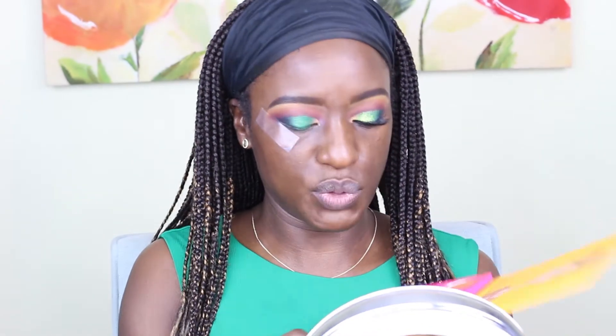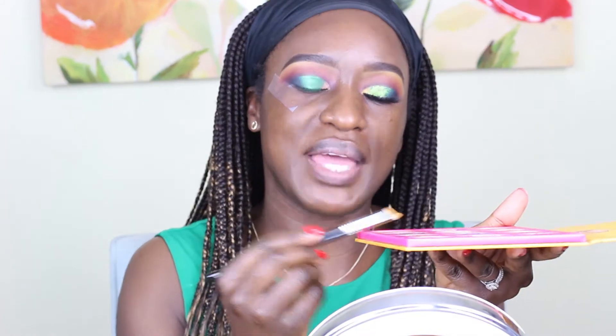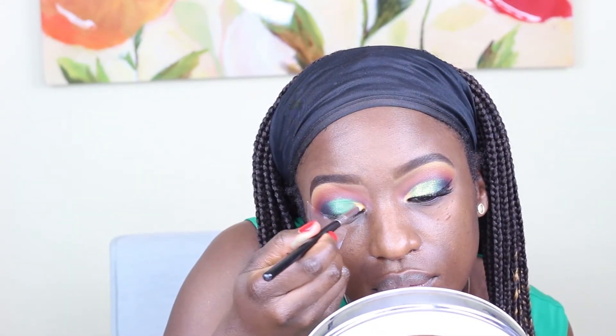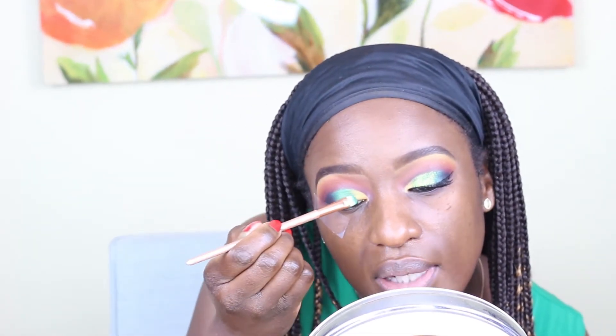The next color I'm going in with is this beautiful yellow with a little bit of shimmer to it. The color is Nairobi — that's the city I was born in, I love this palette. This is the Nubian 2 palette by Juvia's Place, and I'm using a pencil brush. I'm going to go back with that green just to make sure that they overlap.